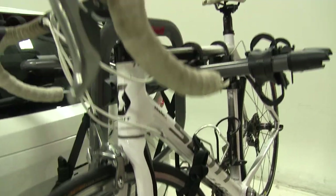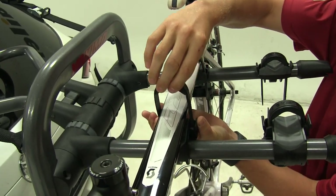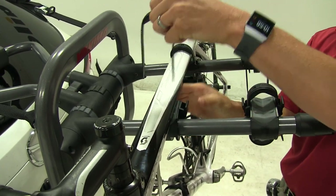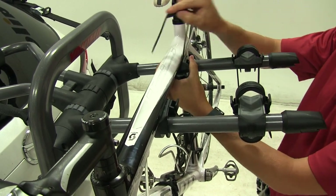Let's go ahead and take our bike off — it's a perfect time to show you how the zip strips work. We've got two tabs on either side that we can squeeze to pull them out. When we're ready to secure our bike, they simply just push down in place. They also feature rubber padding so we don't harm or scratch our bike.